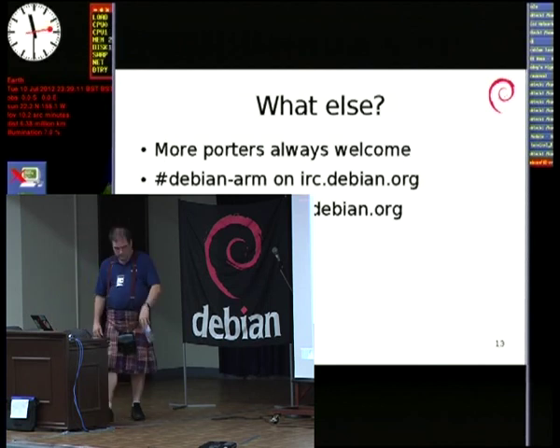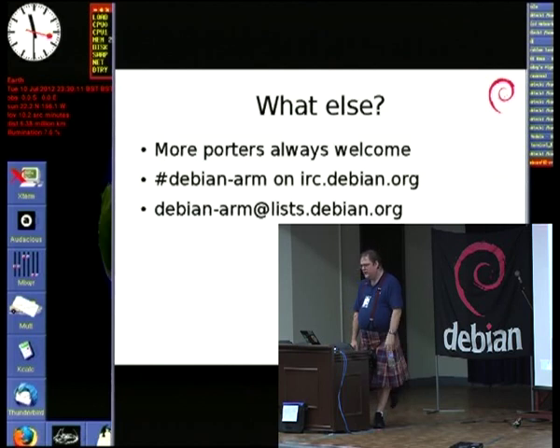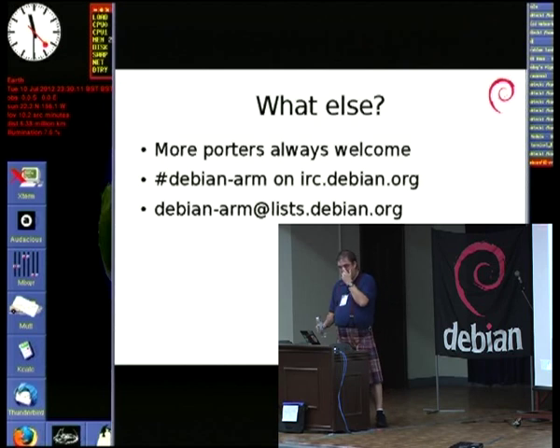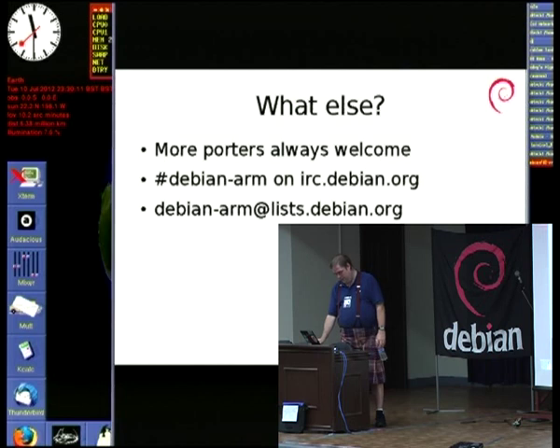We are always looking for more porters. The Debian ARM team is actually probably the biggest ports team in Debian at this point. We have lots of interested folks. We hang out in #debian-arm and we're on the Debian ARM list. You can talk to us — we're friendly, we don't bite.